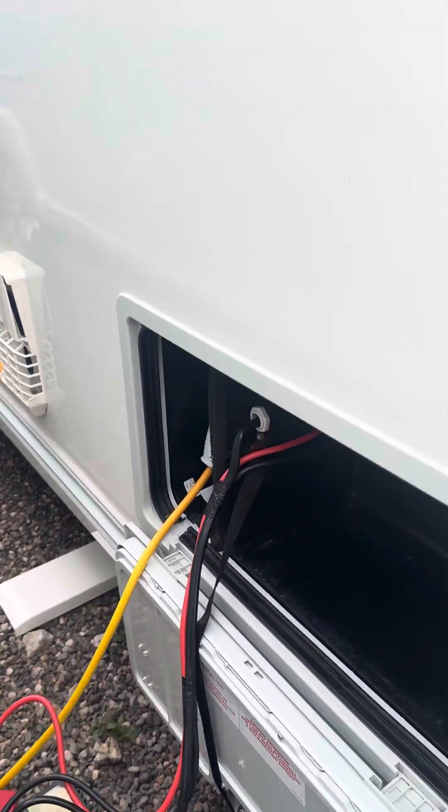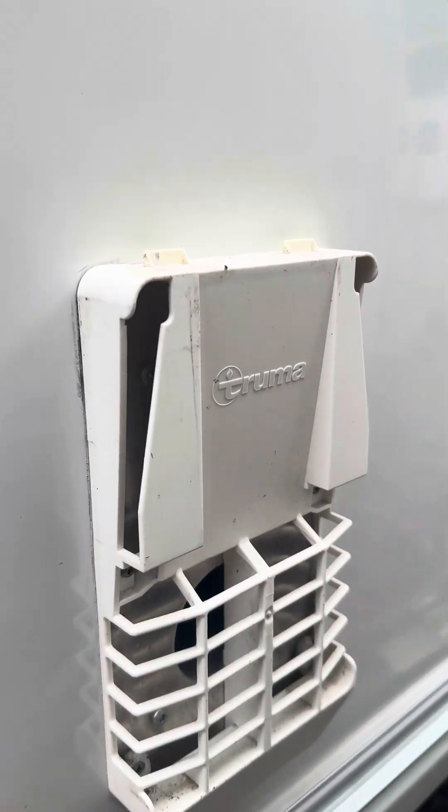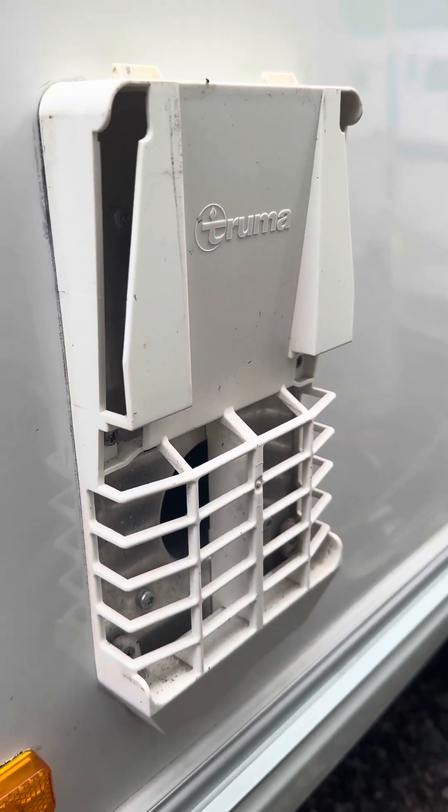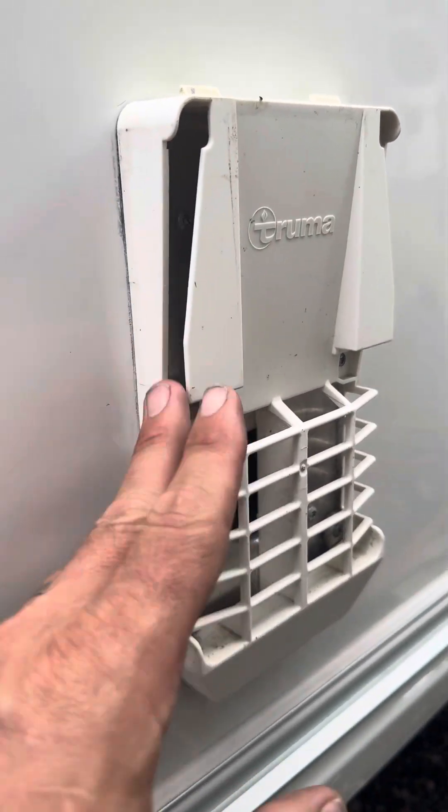This is the flue for the hot water. Once it's been used on gas, you have a flue cover, and you take that off when you want to operate it on gas.